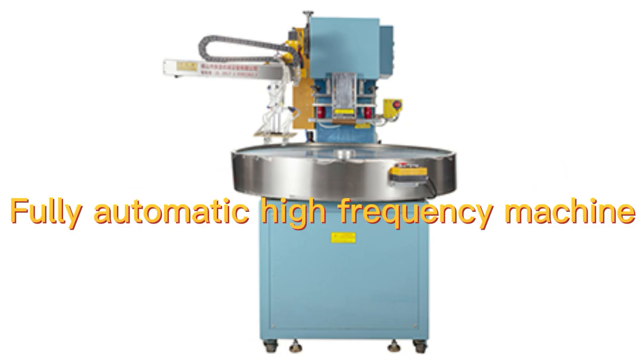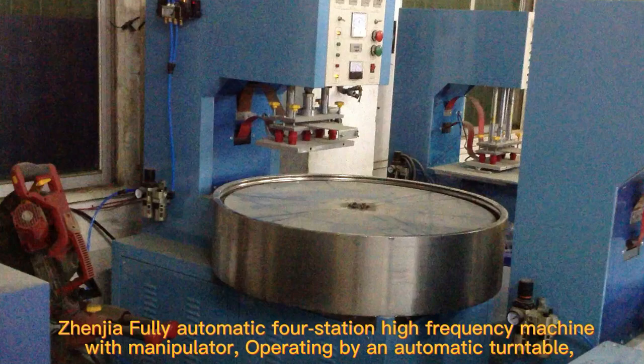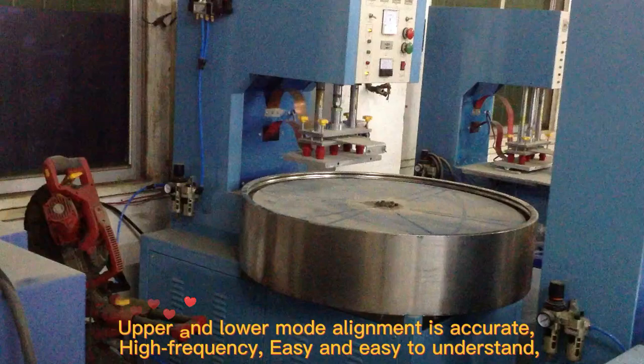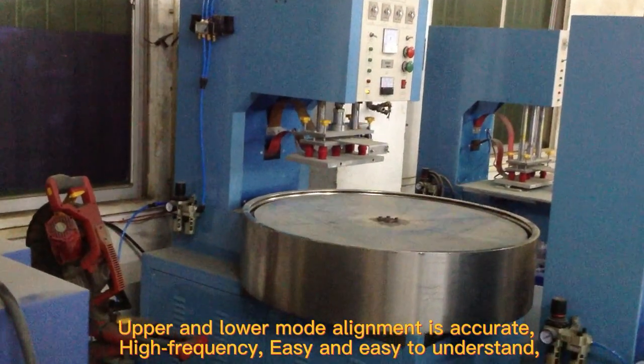Fully Automatic High Frequency Machine — a fully automatic full station high frequency machine with manipulator, operating by an automatic turntable. Upper and lower mold alignment is accurate and high frequency.